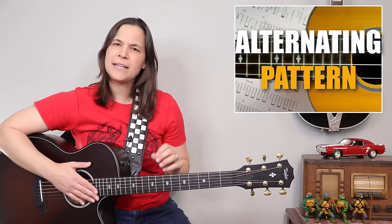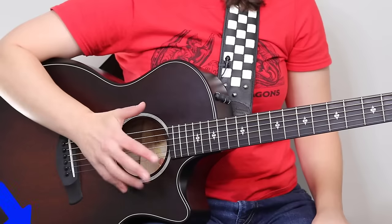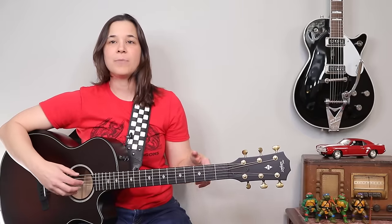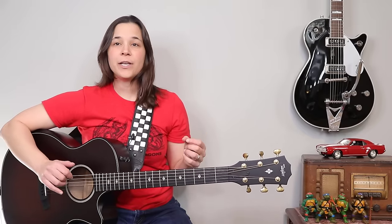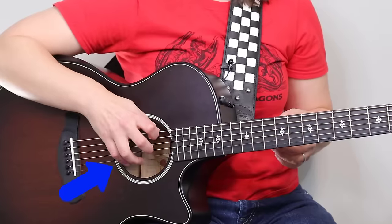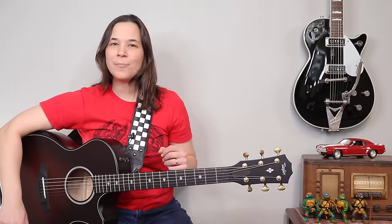Now we're going to talk about the notes that go in between that bass line, which means we need to talk about the finger-picking hand, especially if you're newer to finger picking. In terms of where you put your hand, I like to put my pinky on the body of the guitar — for me that works really well and I find it comfortable. Some people prefer to have their hands free-floating, where fingers are just touching the strings. Find what works best for you.